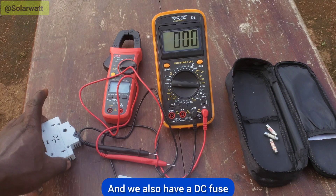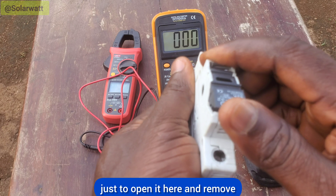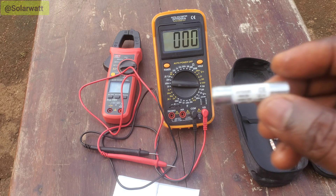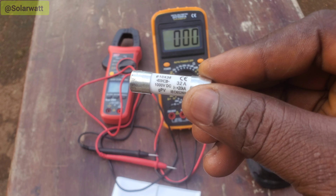We also have a DC fuse. The DC fuse is in a DC fuse holder — the fuse is inside. Just open it here and remove it. This is a DC fuse: 32 amps and 1000 volts DC.